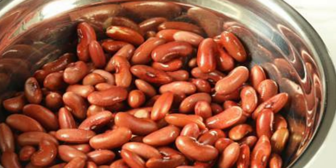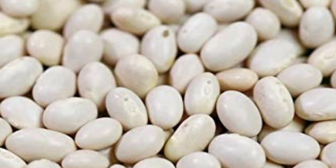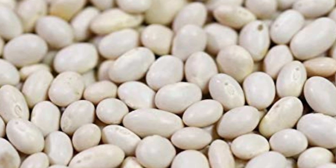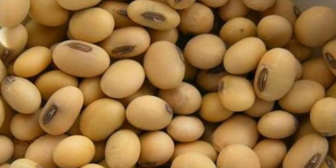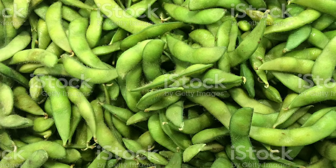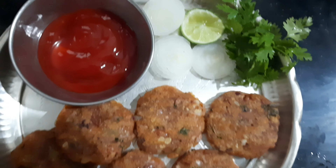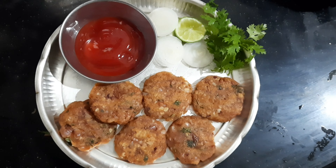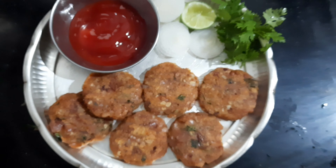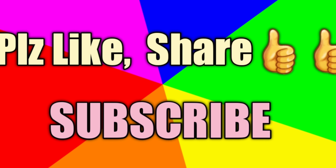This recipe is high in protein. It is a good recipe to follow for your 15 days diet plan. Thank you for watching.